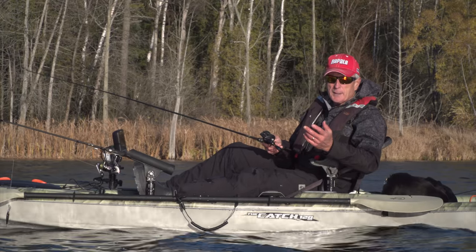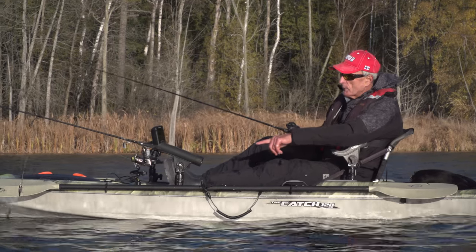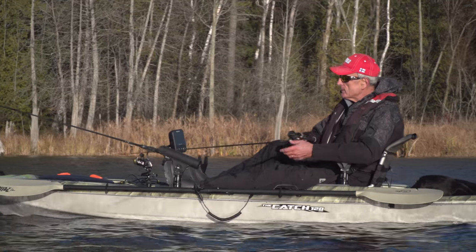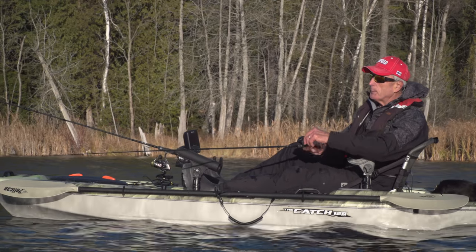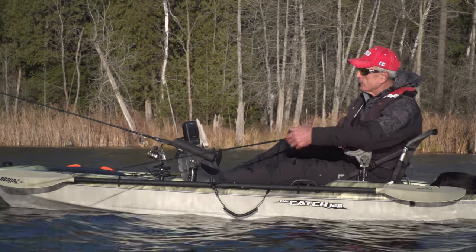The nice part about the Pelican is that it comes equipped with rod holders that are built right into the kayak. It also has the tracks so that you can put different types of Scotty rod holders on it. You can see this is one style of rod holder, and I have another one right here for both baitcasters and spinning outfits. So there's no problem putting your rods out of the way.